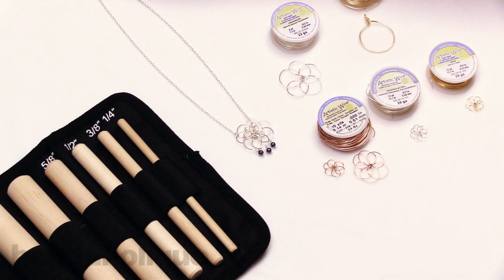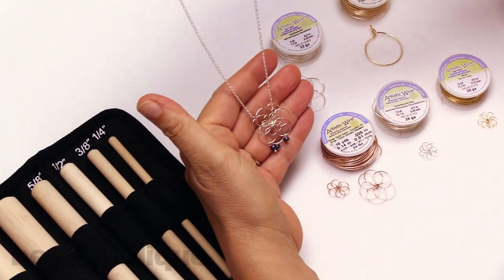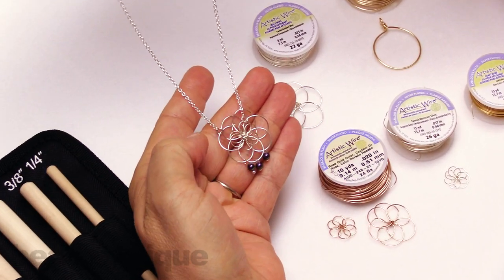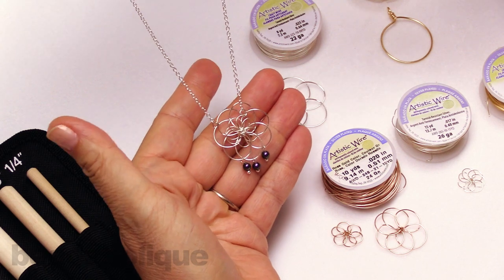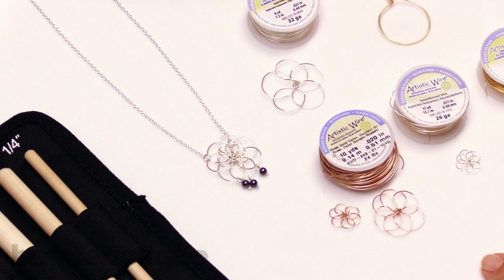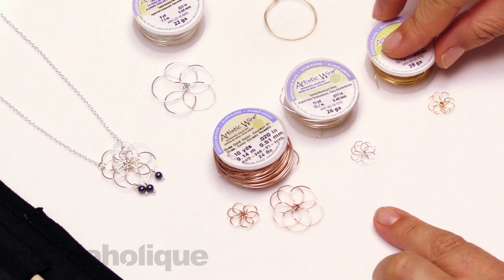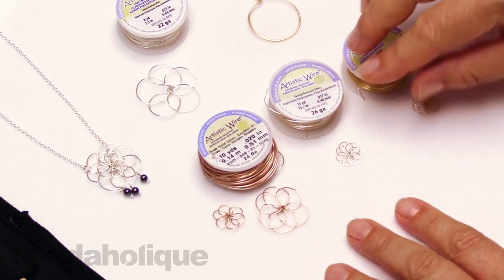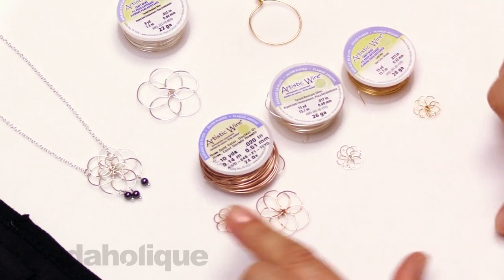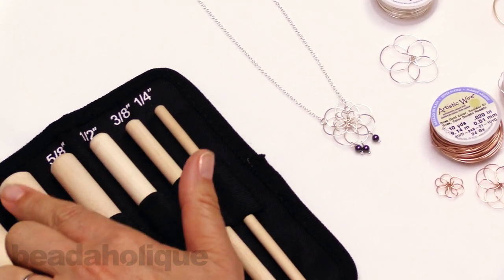Hi, this is Alexandra at Beadaholique here to show you how to wire wrap a flower using the Beadsmith wooden mandrel set. Here's a necklace that I made using the technique I'm going to show you — it has two different sizes of flowers wire wrapped together. I'll also show you that technique. You can see I've come up with various sizes of flowers using different gauges and colors of wire, just to show how versatile this technique is using this mandrel set, which ranges in size and is very handily labeled.